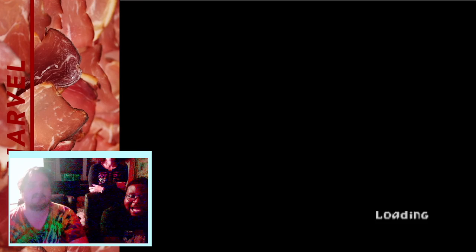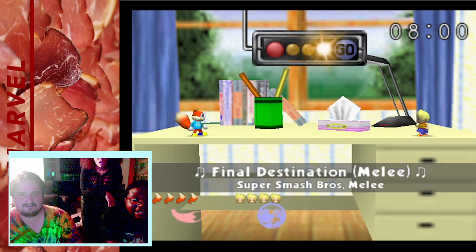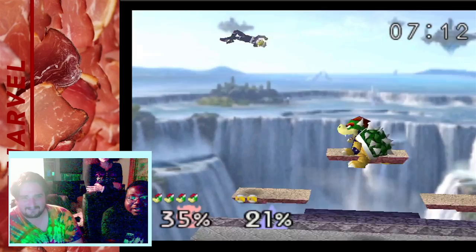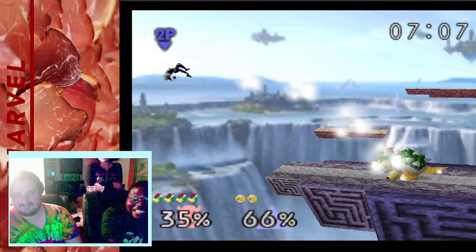I think we should do the Smash Bros thing real quick and then wrap up the stream. You want it? Wait — Conker? That's crazy. I don't know what he does. You're dead, dude. Listen to me — you are not finna just get me. I'm gonna 4-0 you. Come on. No! I did it! There we go. Alrighty, well guys, that is the stream. We're gonna go hang out in the other room. Ring ring — delivery!